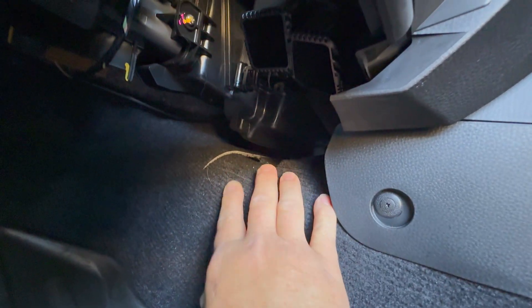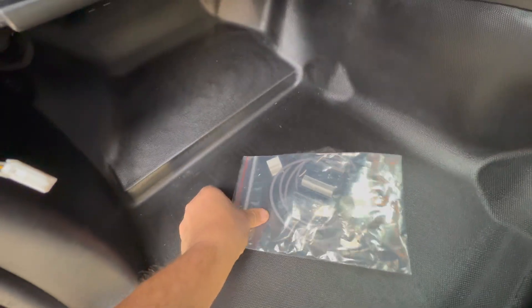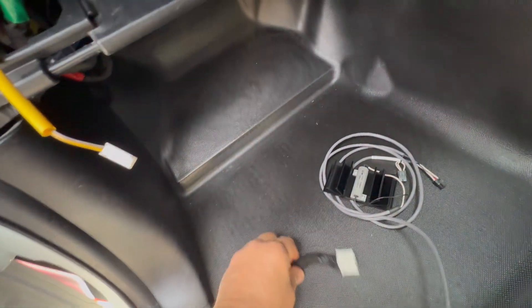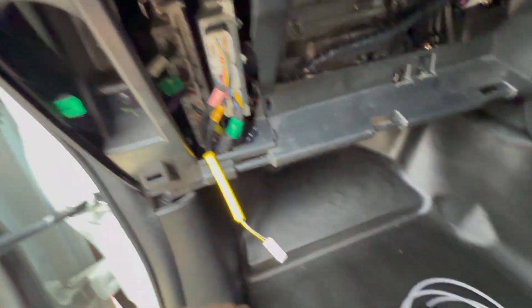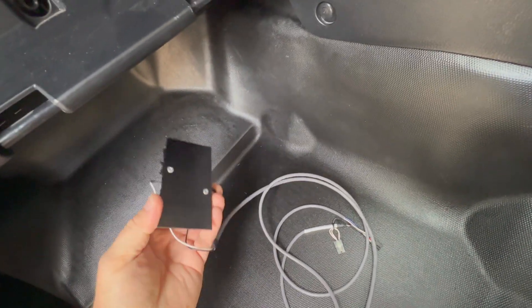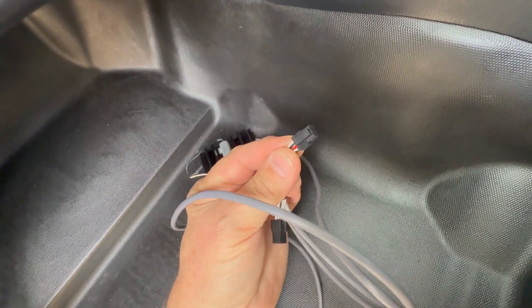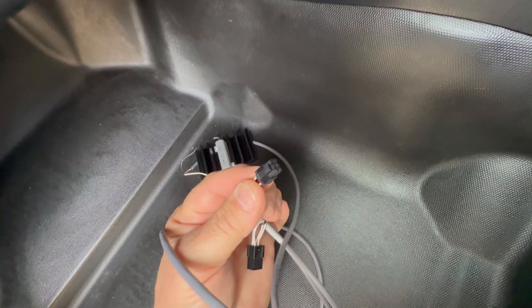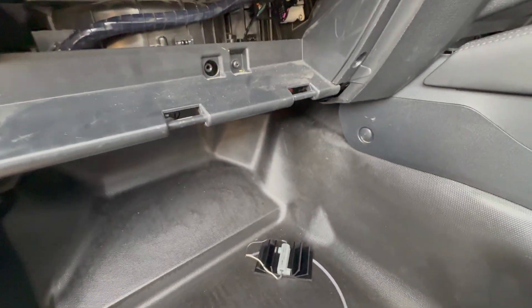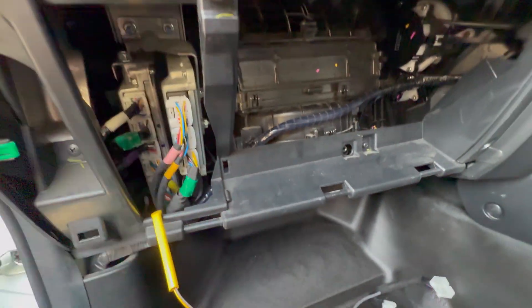Another consideration is where to mount the control unit. Up here under the transmission tunnel there's heaps of space where you can wedge the unit — that also makes it really easy to access in the future. This is the harness that goes to the transmission computer. The plug-and-play cable goes into the transmission computer, and there's also a load resistor on a heatsink. No holes to drill — just find somewhere to mount that. This end goes into the control unit of the lock-up kit. Wherever you're going to put the control unit, you then route the cable up around to here.